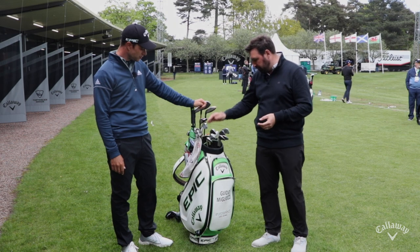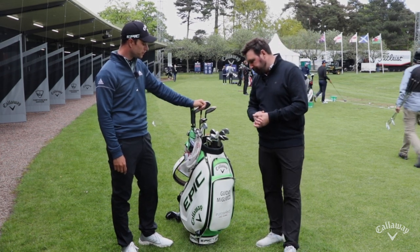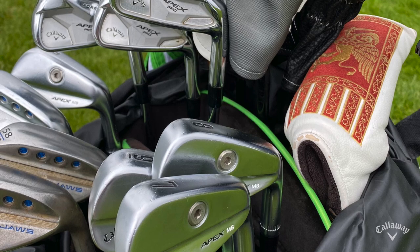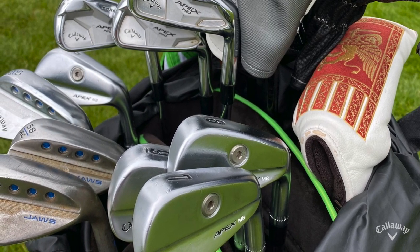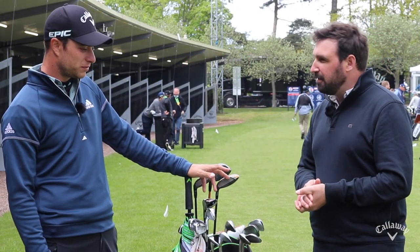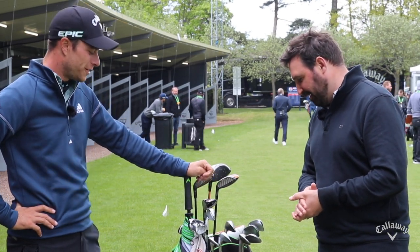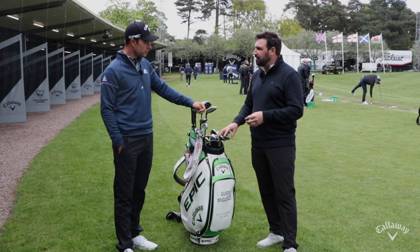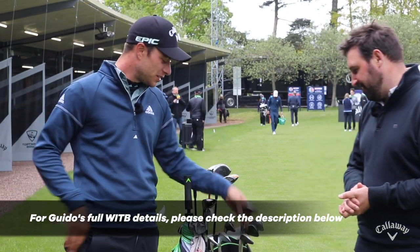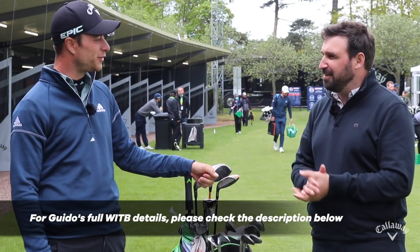Down to the wedges — Jaws wedges: a 50, a 54, a 58, and obviously a pitching wedge as part of the set, so four wedges in the bag. How often do you change your wedges? The 58 I changed two weeks ago because I had a shot into the rocks. But honestly, about two or three months normally. You guys hit an awful lot of shots and use those a lot. Are you particular about your grinds? Not really — I just grinded the 58 a little bit, but generally I just take it and hit it.